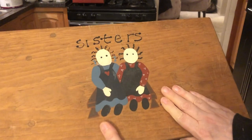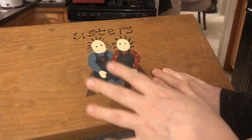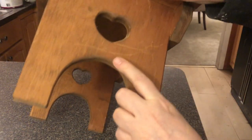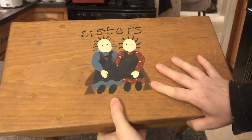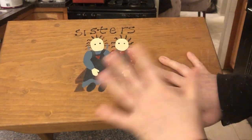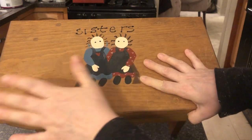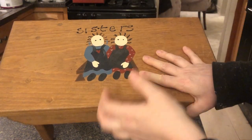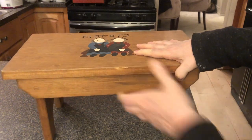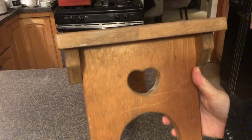Oh my gosh, do you remember these? These are like from the 80s. Everything was toll painted — they had the sisters, all kinds of characters. And then everything had a heart. I had all kinds of furniture pieces with this heart. This was done in 86, so I'm covering up the artist's name. I picked this up at the Goodwill and I'm going to sand this down because it is out of date. We're going to fill it, sand it, and then paint the whole thing.